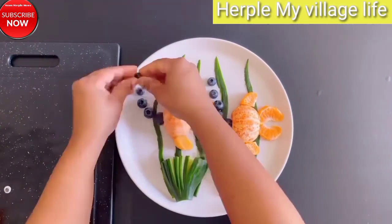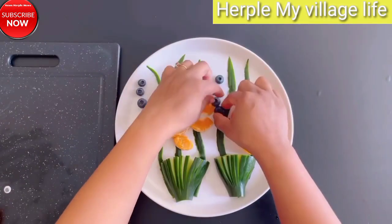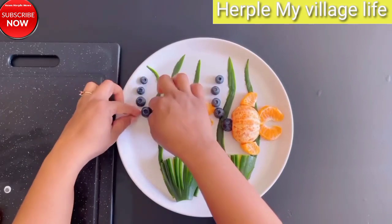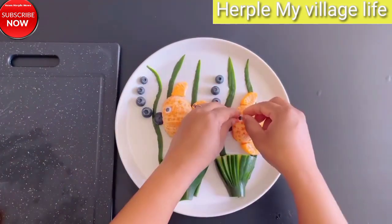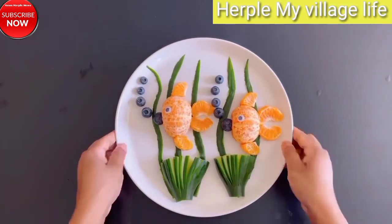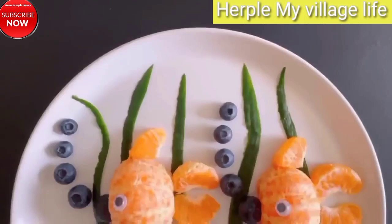Section 4: Fruit Carving Ideas for Beginners. Watermelon Delight: A step-by-step guide to carving a watermelon into a visually appealing centerpiece. Citrus Elegance: Create intricate designs using oranges, lemons, and limes to add a burst of color to your table.